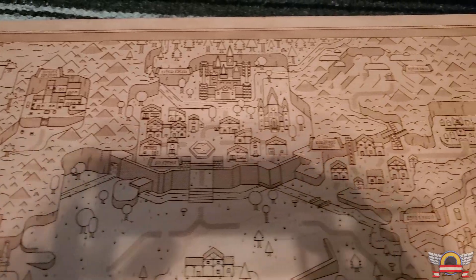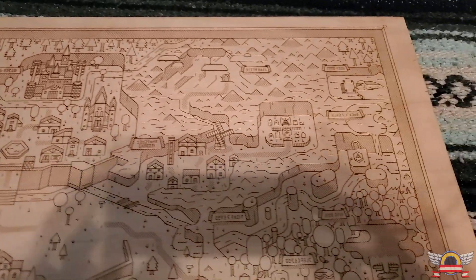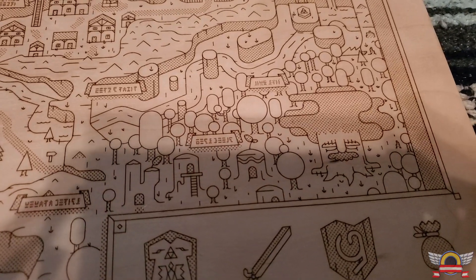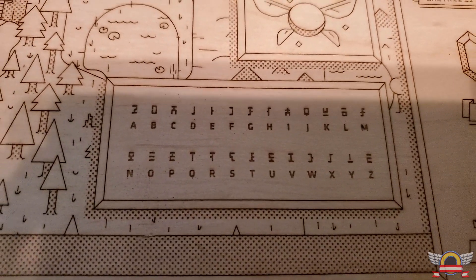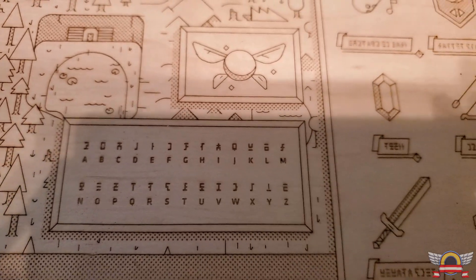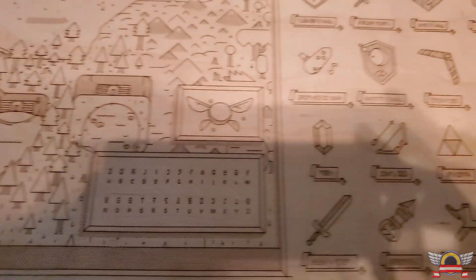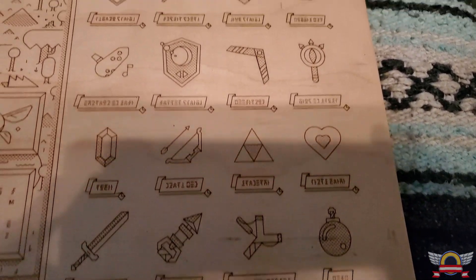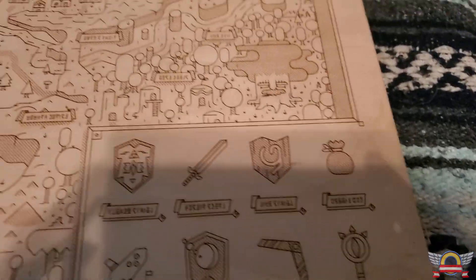Hey, so if you've been watching my channel for a while, you've probably noticed a really awesome Zelda map I have that I got from a place called neutralgroundshop.com. The company belongs to a really great friend of mine that I've known for many years, and he gave me that map as a birthday present. Anyway, his shop is awesome and I want to talk a little bit more about these sweet maps he makes.